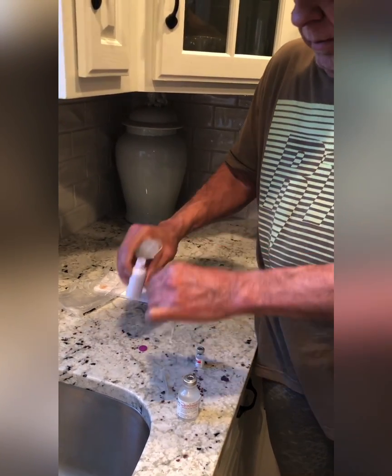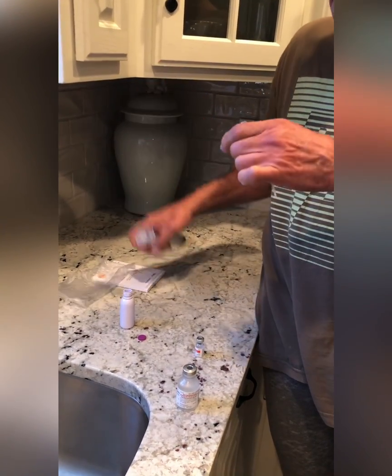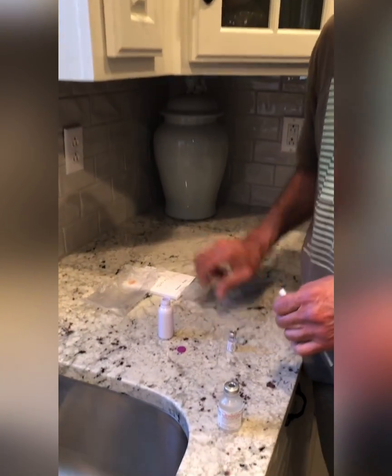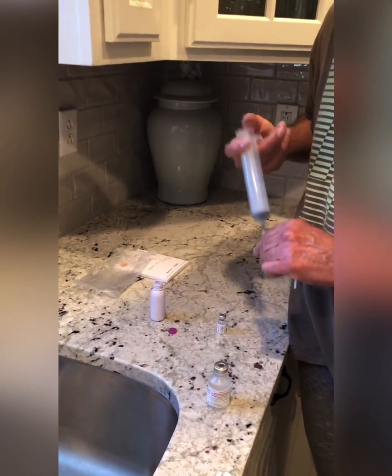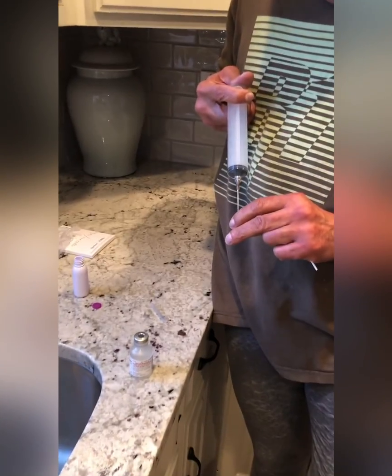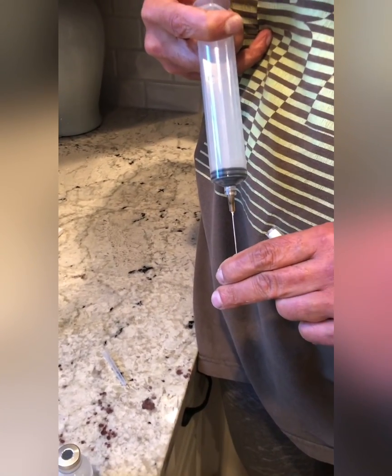Put that right there, cap back on, and swirl that around — it's pretty much dissolved. Okay, now we're going to pull it out and put it into the nasal spray dispenser.